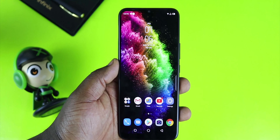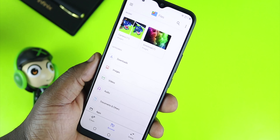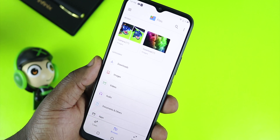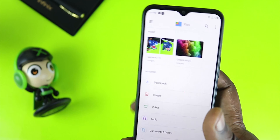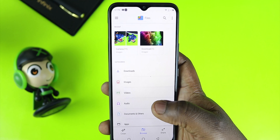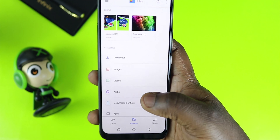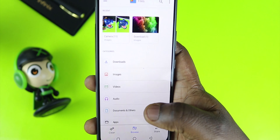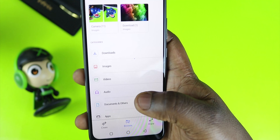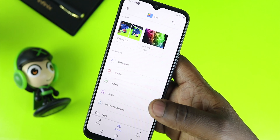One more thing I'd like to show you is the Google Files app. Google has partnered with Infinix to bring the Files app to the Hot 8. Being an entry-level device with only 32GB of internal storage, the Files app is very useful — it helps you delete unwanted files, compares similar-looking images to free up space, helps you find files faster, is lightweight at just 7MB, allows offline file sharing without using data, and backs up your files to the cloud. I'll leave a link in the description for more info.